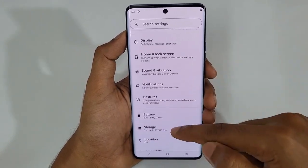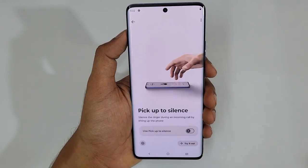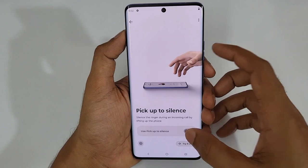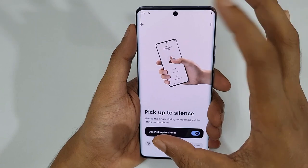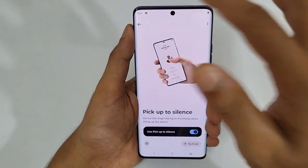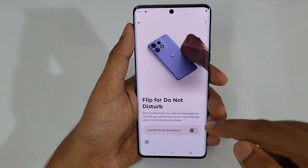Back in the Gestures section, there are a few more options. Pick Up to Silence means whenever you receive an incoming call, just lifting your phone will automatically silence it. The best part is it gives a visual representation of how it works, which is a really good touch — usually phones just show a random animation, but this shows a really nice animation.